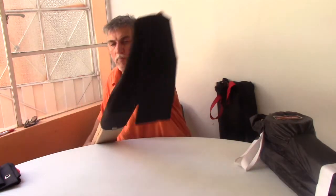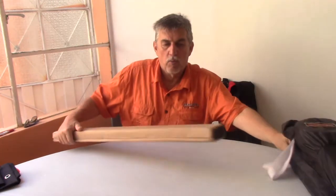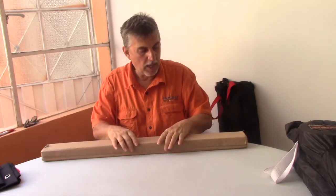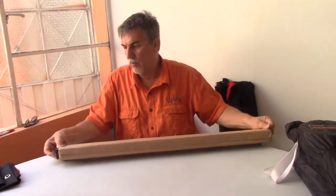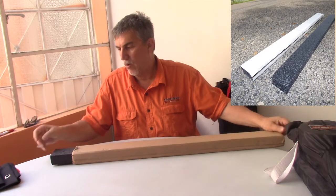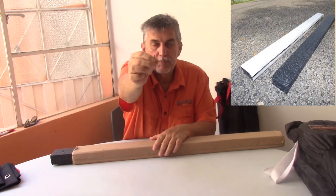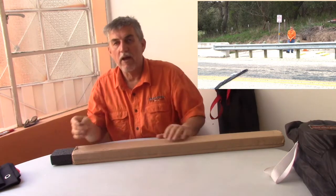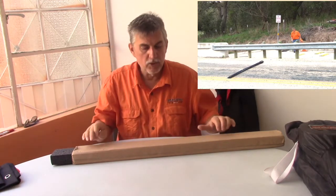Here's one that we've opened up for you. This is what it looks like on the inside. On the inside, we have a cardboard sleeve and we have a foam insert with spikes inside of it. This is the spike — there's a point on the top and there's a point on the bottom. Inside this foam, inside this sleeve, we have 23 of these spikes in two rows.